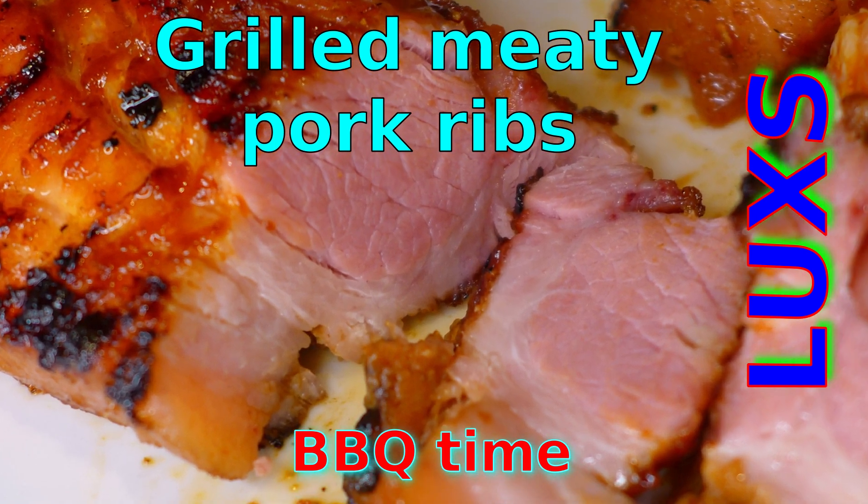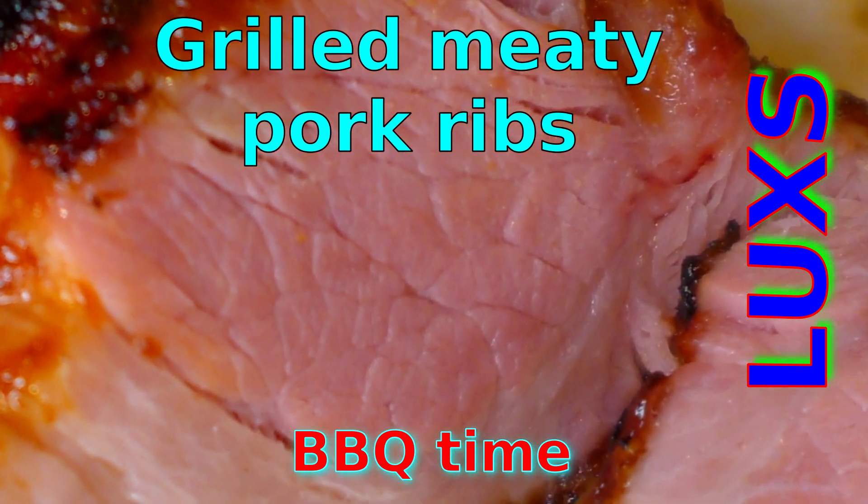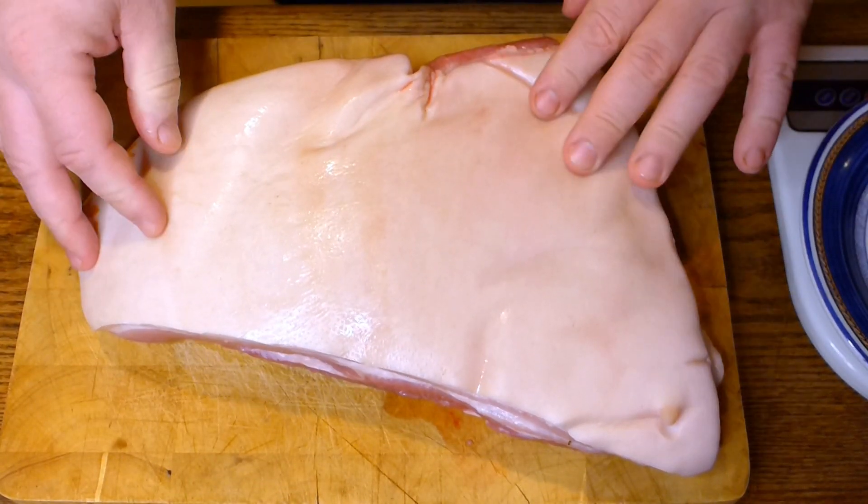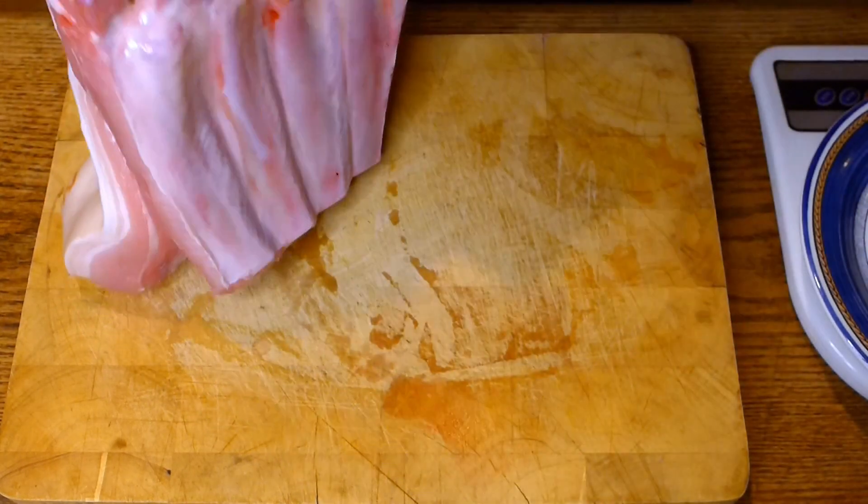Welcome to my channel. Today I will show you how to grill meaty pork ribs. If you have nice pork ribs with skin on, you can smoke and grill them.